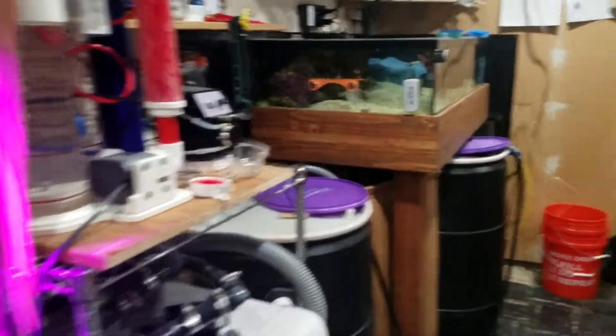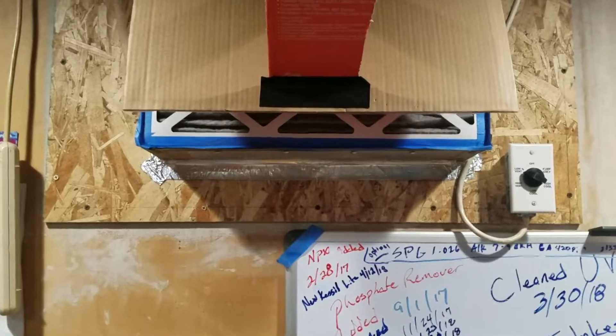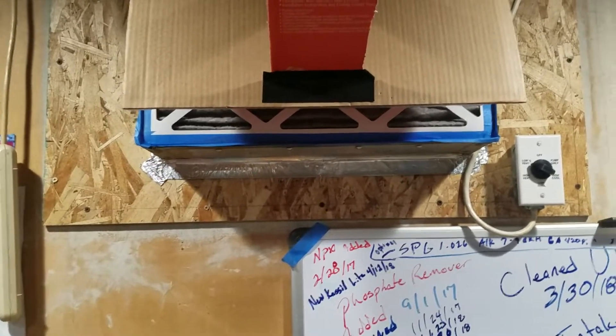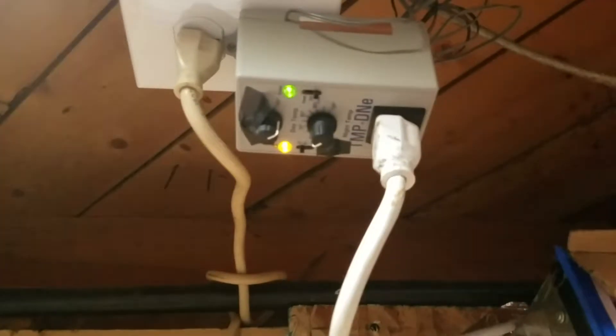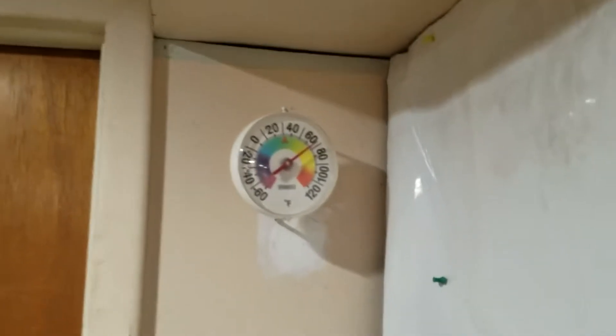To keep everybody happy, I cooled the basement. I sealed off this area with some visqueen, closed all the doors everywhere else, and sealed it up so I can basically blow winter air in. I live in Denver, so it cools down quicker than the rest of the nation. I'm pumping in 20 to 50 degree air, set on a thermostat temperature controller.